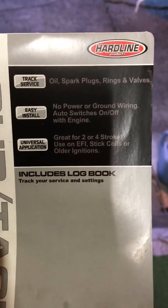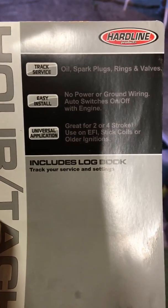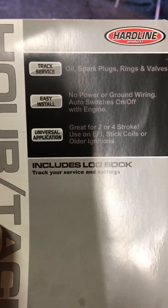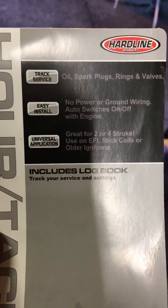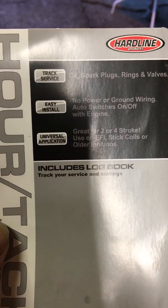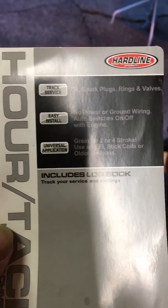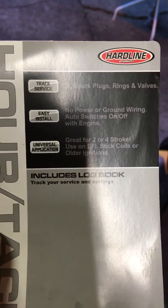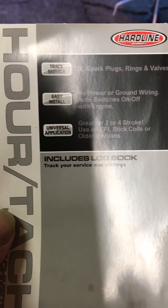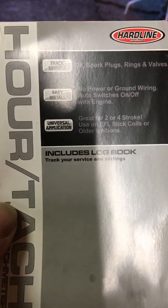This video is a follow-up to a video I made about increasing the RPM on a Honda commercial lawnmower. I've got an over 20-year-old model HRC 216 that I bought new, and not long after I purchased it I noticed that the RPM was low. It was causing some issues — it was clogging, it wasn't bagging, it wasn't packing the bag nice and tight.